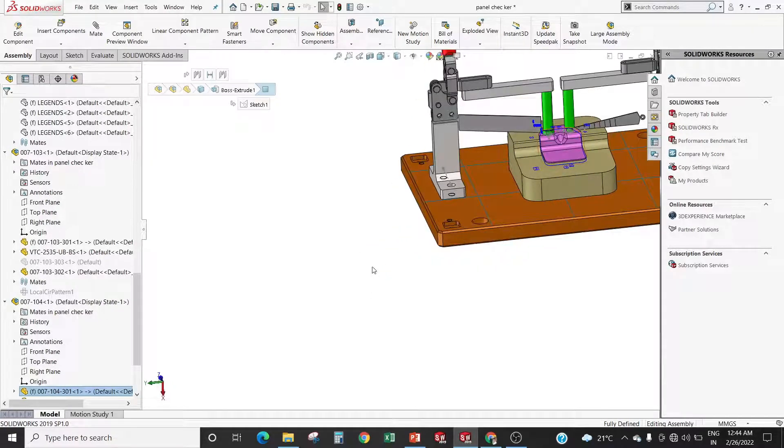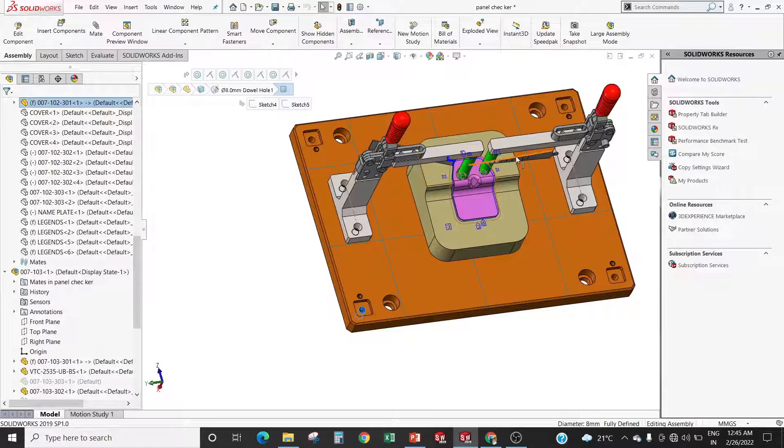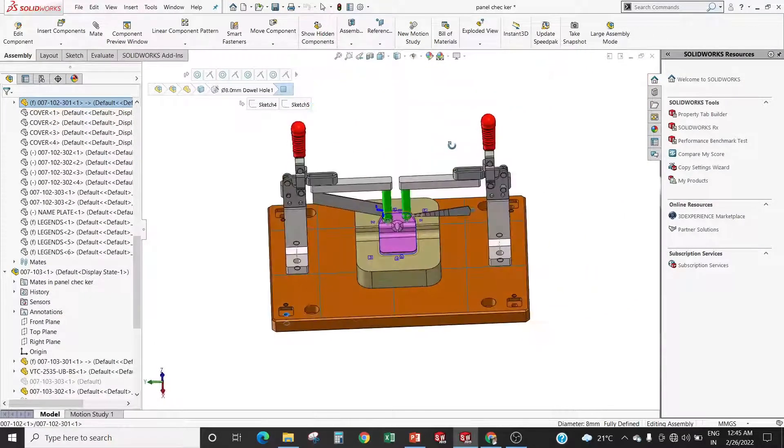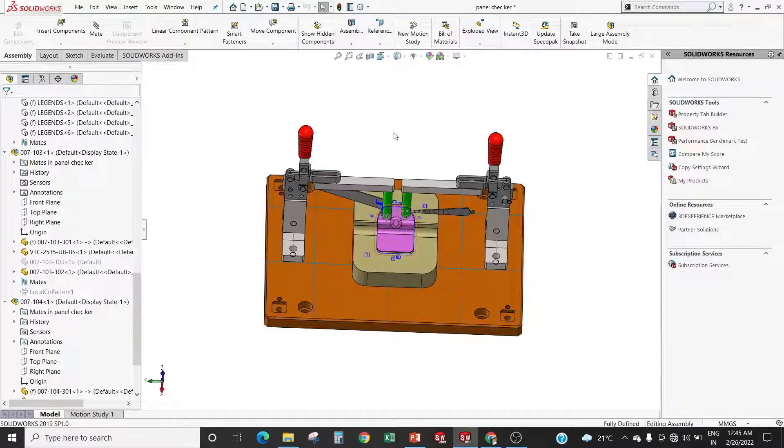Tooling holes: these are the four tooling holes used to align the panel checker on the CMM machine. By the use of tooling holes we can align this panel checker on the CMM machine.